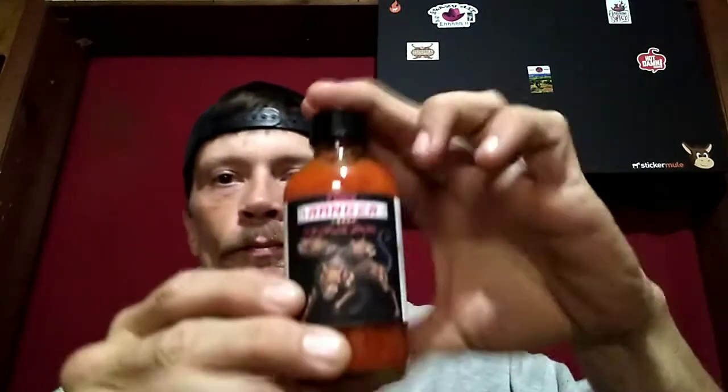I'll tell you what — it ain't blazing hot. I'm gonna get a drink of this here soup. Not cutting it. This ought to liven it up — Tone Ranger's Triple Dog. What we have here is fermented ghost scorpion peppers, Carolina Reaper, water, onion, tomato, garlic, apple cider vinegar, distilled vinegar, sugar, salt, black pepper.